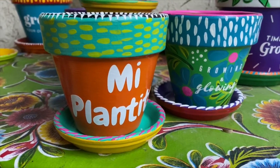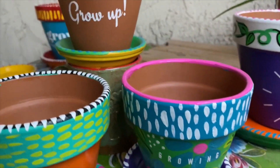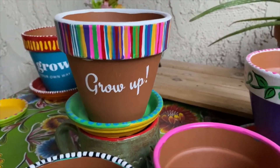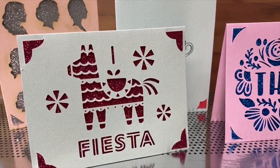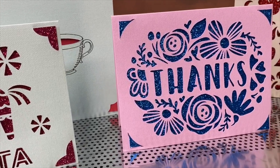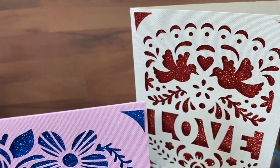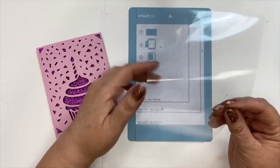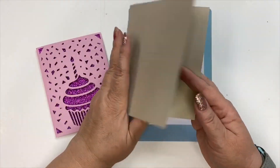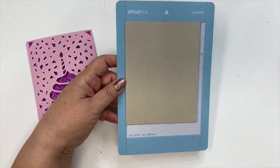Now let me show you the different things I've made with my Cricut Joy. These are some flower pots that I painted and then embellished by coming up with my own sayings, printing the fonts, cutting them, and applying them. I also made these super cute cards using images from Design Space and the Cricut Joy insert cards and card mat — that is also exclusive to the Cricut Joy. You want to remove the plastic covering, then open your card and slip it between the layers.